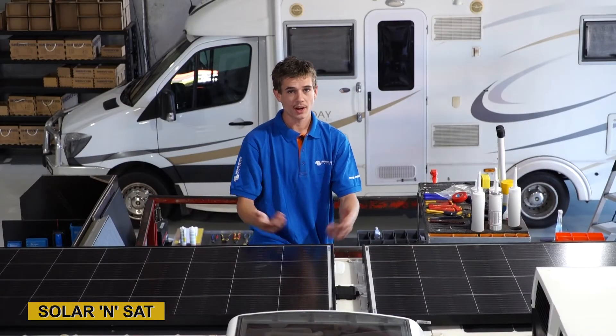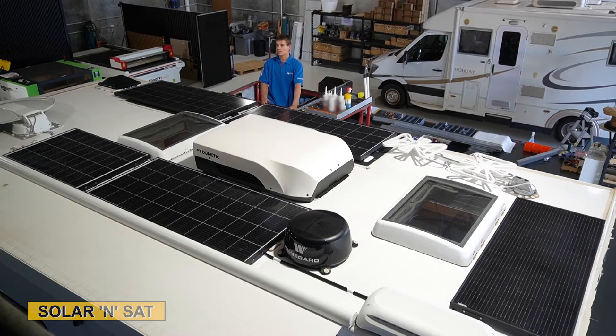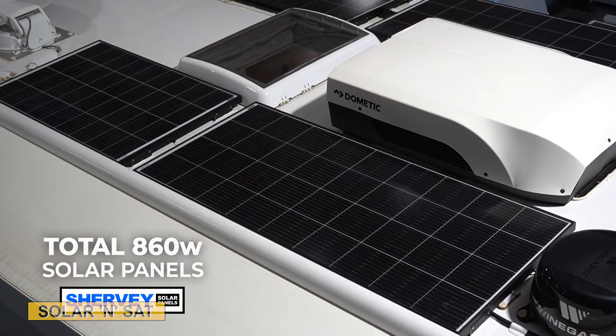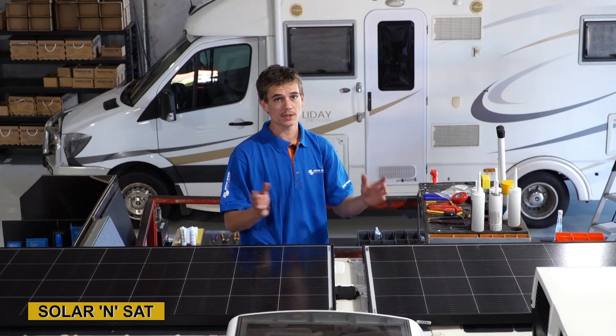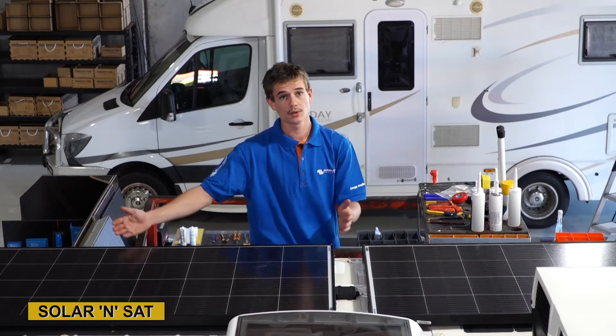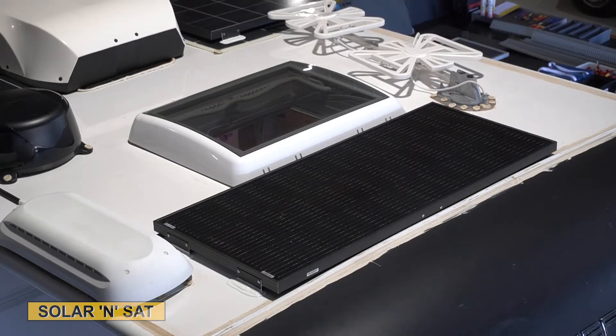I'm just going to quickly run you through what we've done on the roof of this van. We've got 860 watts of solar all up. They're all our own Shervey black frame mono crystalline solar panels. We've got different size panels to suit the configuration of different roofs, which is what we've done here, and we've also moved these two panels back to avoid shading from the antenna at the front.